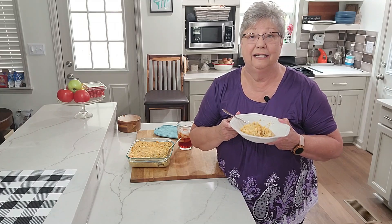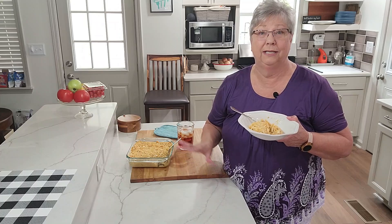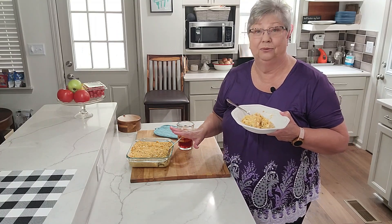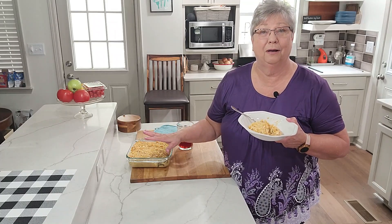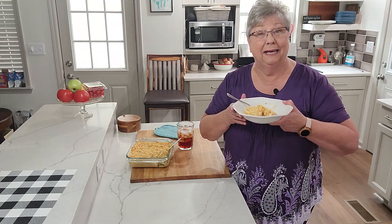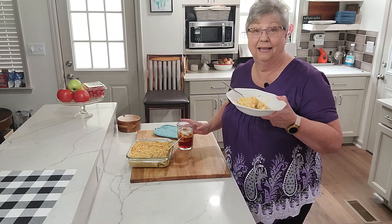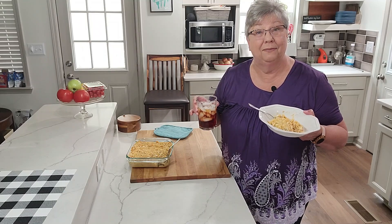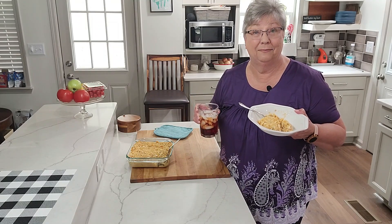Hey everybody, it's Karen with Food and Family. Today for my lunch I have made a macaroni and cheese and tuna casserole. It is so good — I put a rich cracker topping on it and baked it. So while I enjoy my casserole with my glass of tea, sit back and let me show you how I made this.